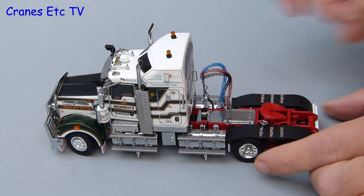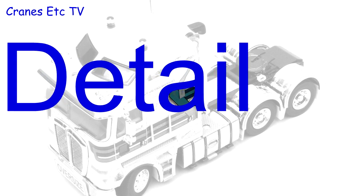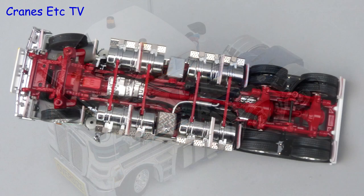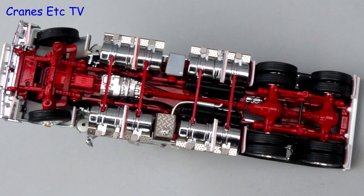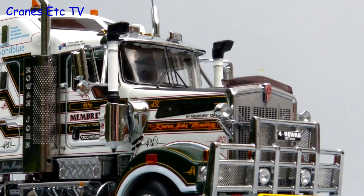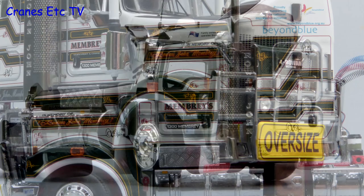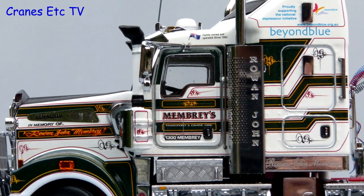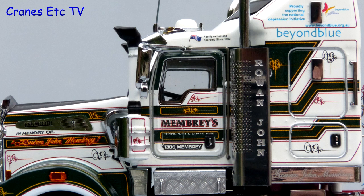Starting with the T909, the chassis is very detailed, and really only the tread on the tyres is not to the highest standard. The T909 cab is incredibly detailed with really excellent chrome work. This particular truck is decorated in memory of Rowan John Membry, and it is beautifully replicated on the model, including a bespoke chrome exhaust stack.